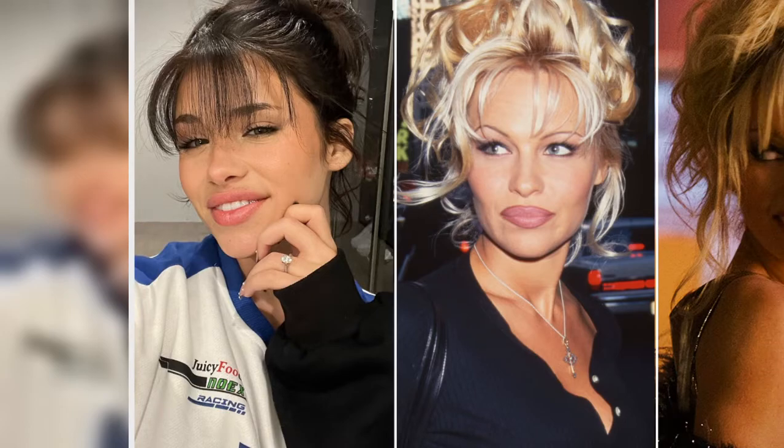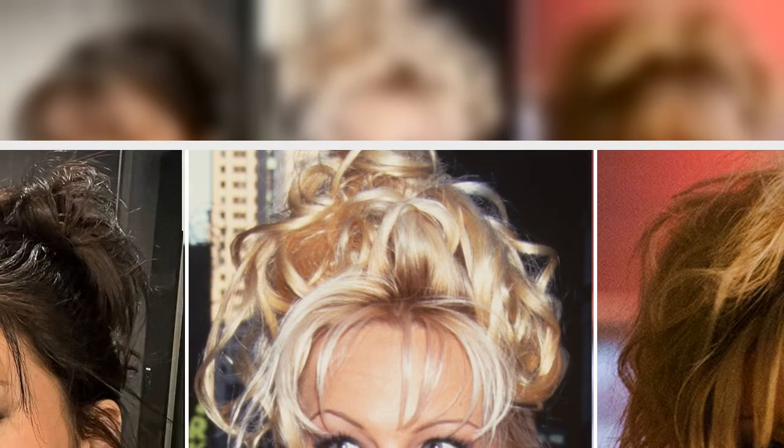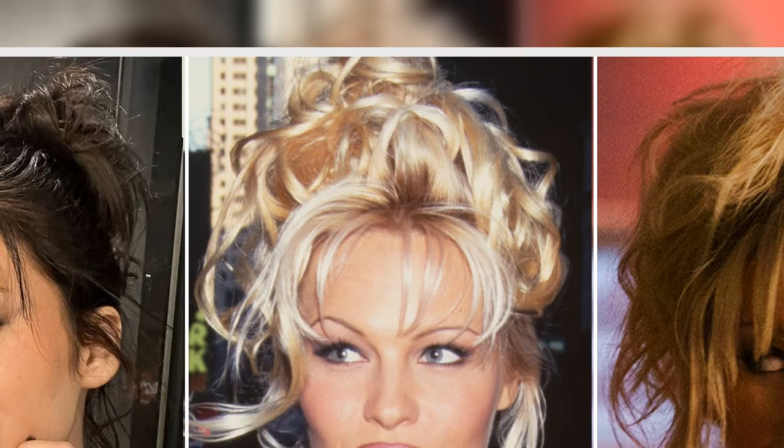Moe tells Page Six Style that the updo is definitely the first hairstyle people think of when it comes to Anderson. The effortlessly chaotic updo is most definitely the one. 'I've always loved this look and continue to be inspired by the hairstylists who created it,' he says, adding that it was so much fun to design and style the look for James.